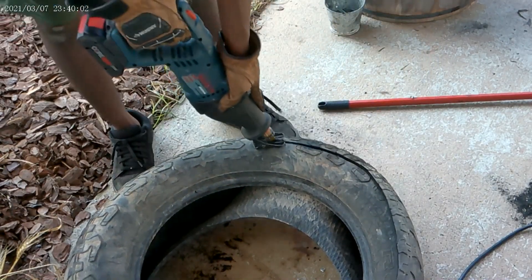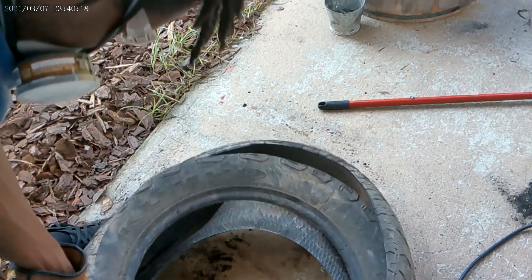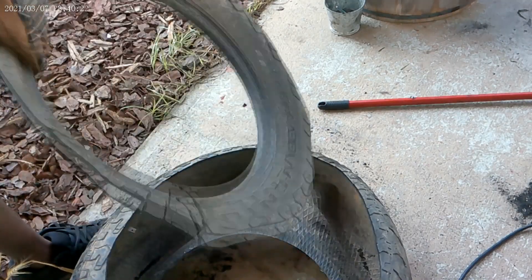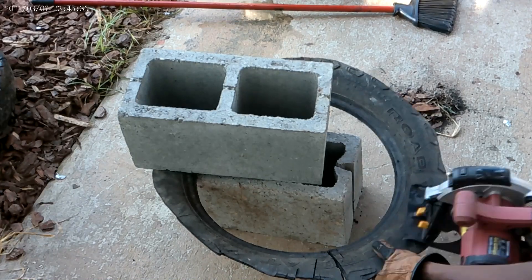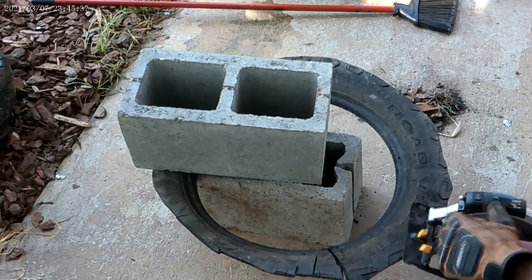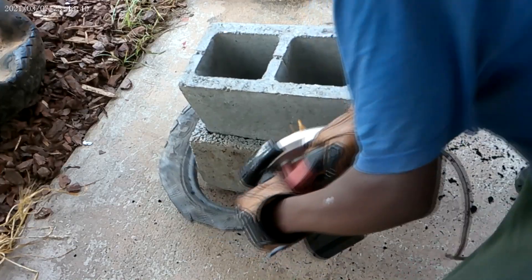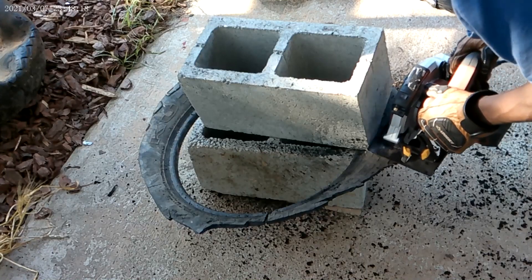I took the sawzall and just went all around like cutting doors open with a lightsaber, and I eventually got the rim off. Then once I had the rim, I put it between two bricks so it's not slinging all over the place like a floppy disk. I took my circular saw and cut it into little striplets, as you can see. At the end of the day, we got it done, and that's all that matters.